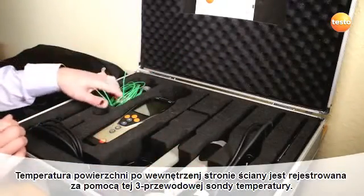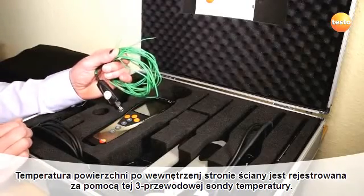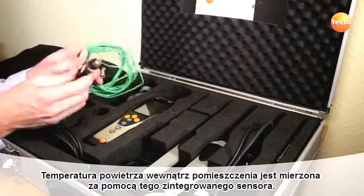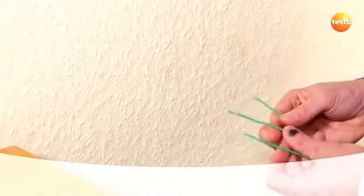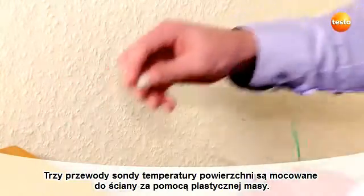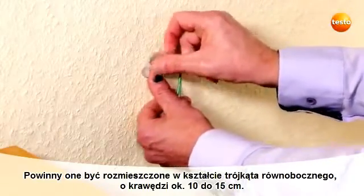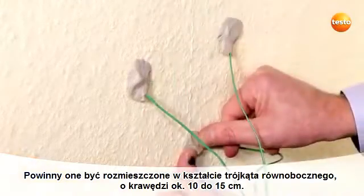The surface temperature on the interior side of the wall is recorded with this three-wire temperature sensor. The air temperature inside the room is measured with this integrated sensor. Three measurement points allow us to take mixed masonry into account. The three wires of the surface probe are attached to the wall using putty.